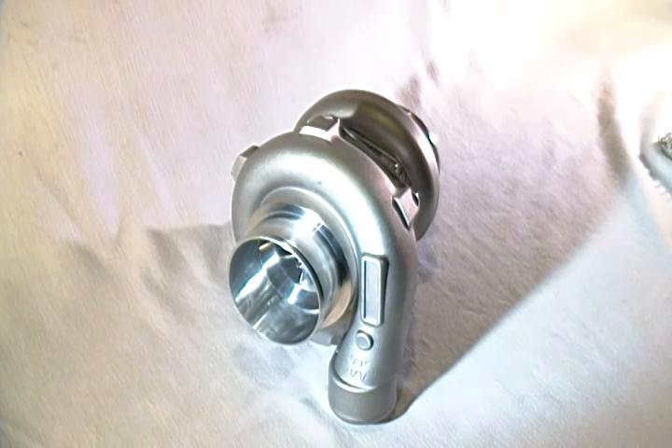This is designed to maximize torque for larger displacement engines while still having upper-end power when needed. For a smaller displacement engine, this is a great street turbo capable of up to 500 wheel horsepower, without having to change to a different turbocharger two or three different times.